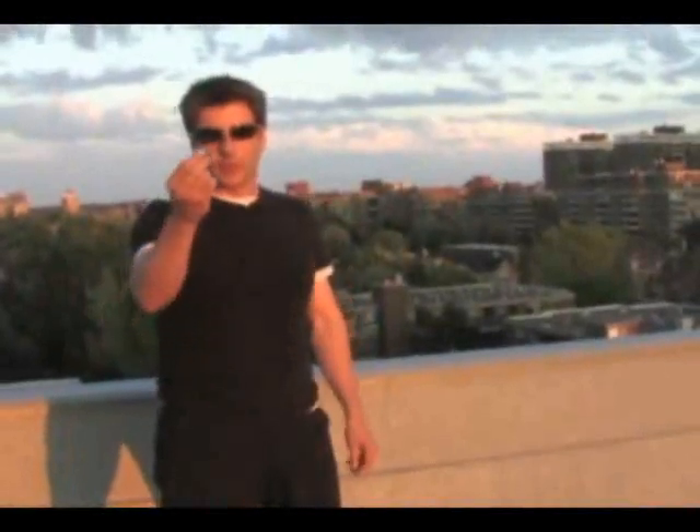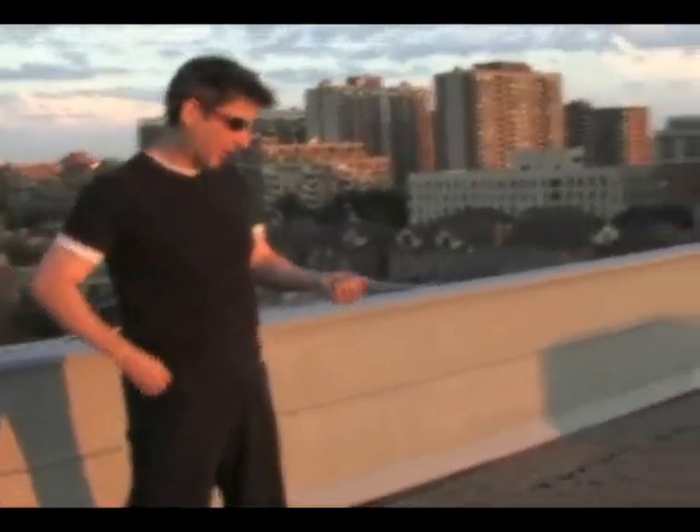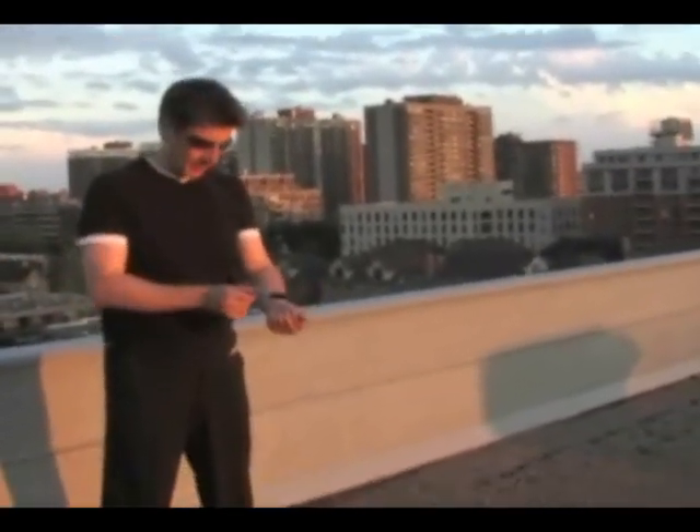I'm Richard Sanders. You're about to witness an illusion with a borrowed finger ring. Watch — you take the ring, put it in your hand, get a magic marker, and just like that, the ring is gone.